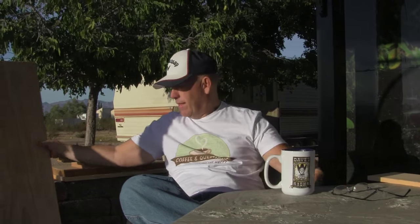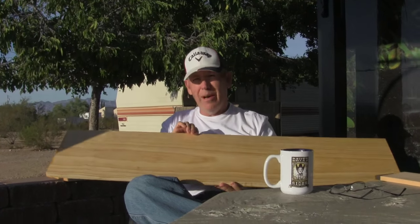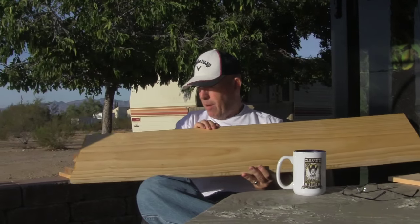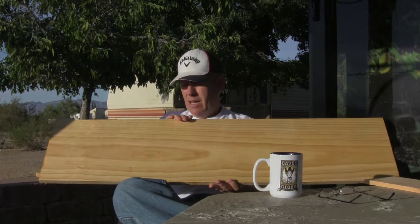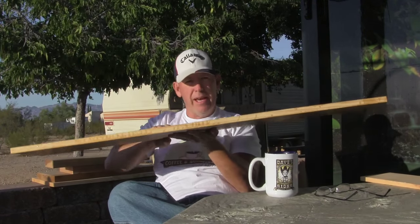Secondly, if I have a little bit bigger sign that's 1 by 12 or a little bit less than that — if it's in between 1 by 6 and 1 by 12 — then I use the select pine. We tried to wait until all the cars went by, but that didn't work. So this is a select pine, and you probably can't tell, but this already has the sanding sealer on it. Well, you could probably tell by the edge.